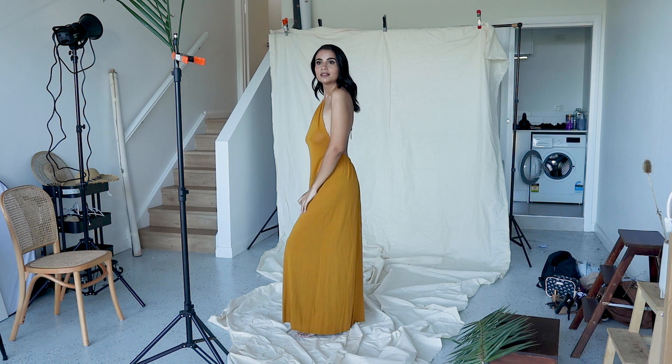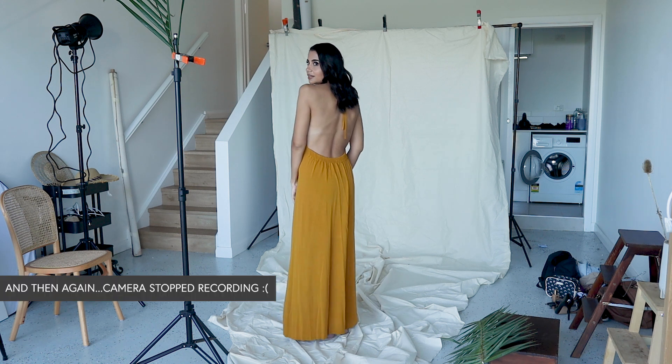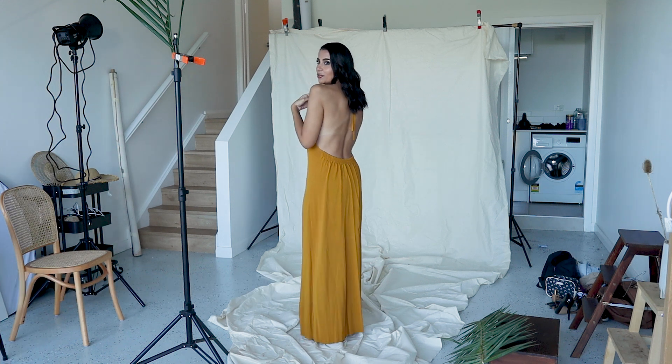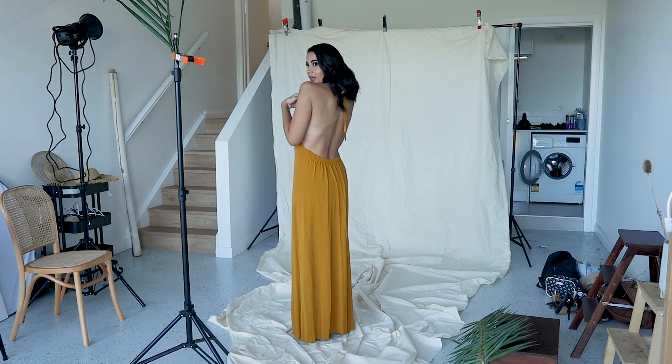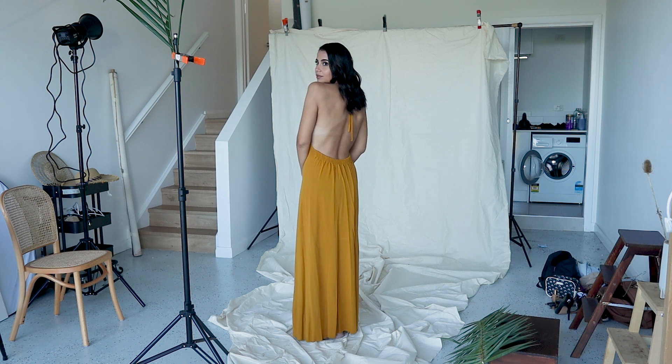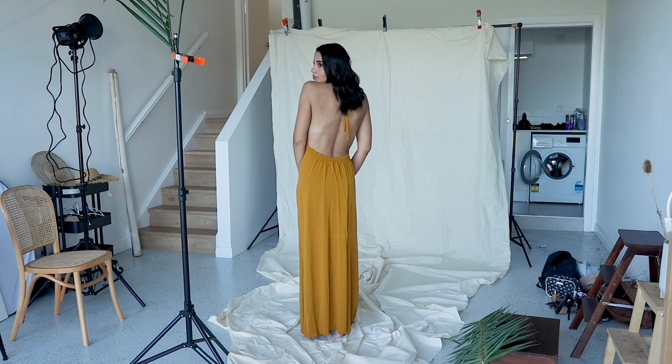Maybe you can actually turn away from me a little bit more so I can see more of your back. Yeah, yeah. Let's do that. I like that. But I think maybe let's try this way. Let's see if that works. Gorgeous.